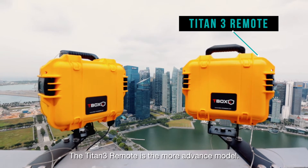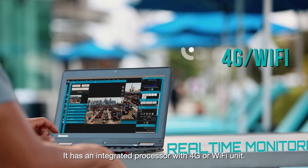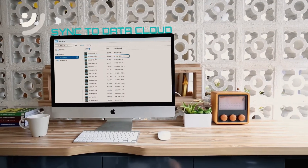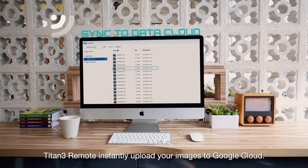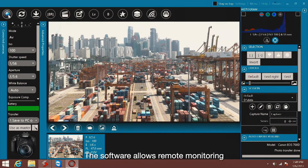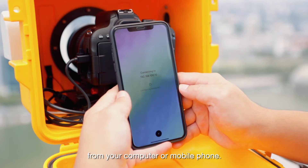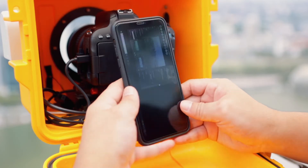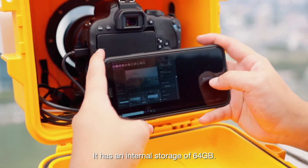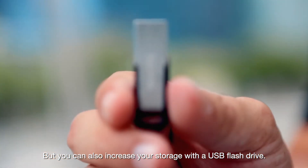The Titan III Remote is the more advanced model. It has an integrated processor with 4G or Wi-Fi unit. Titan III Remote instantly uploads your images to Google Cloud. The software allows remote monitoring and access to the camera settings from your computer or mobile phone. It has an internal storage of 64GB, but you can also increase your storage with a USB flash drive.